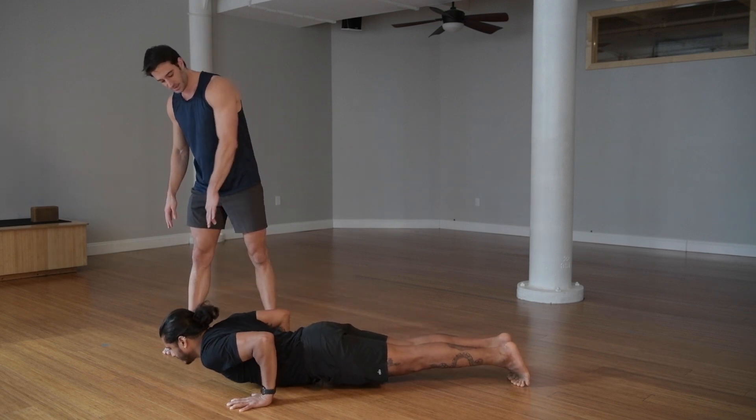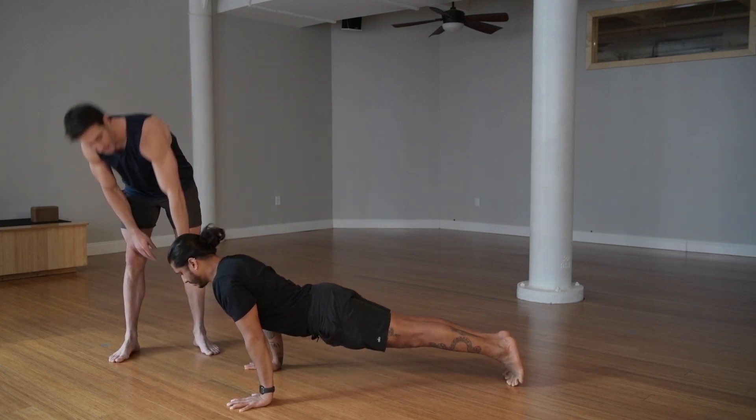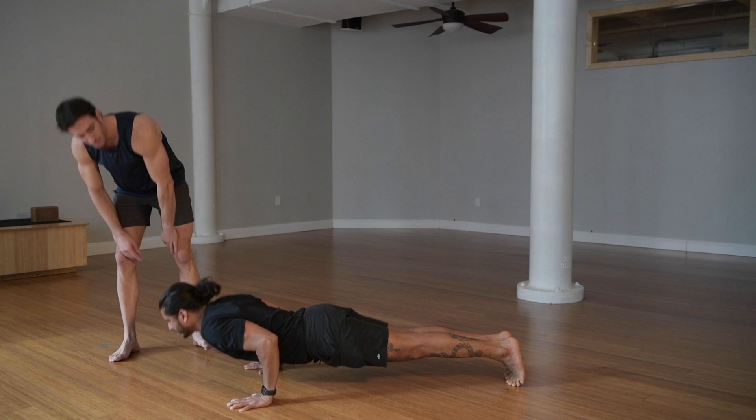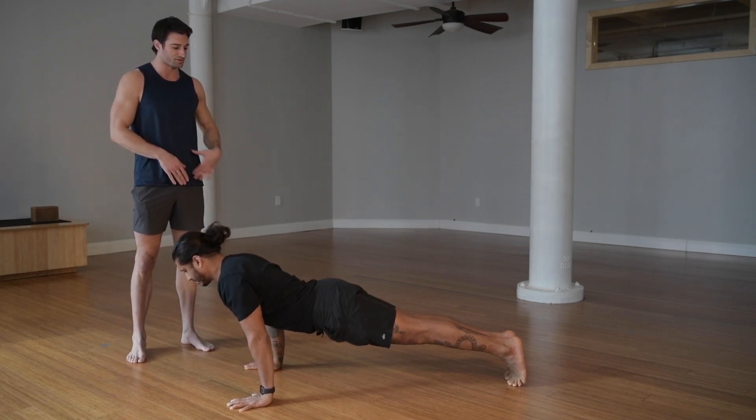He gets his chest to the ground and drives and presses up. One thing with push-ups — sometimes people throw their necks up. Imagine you've got a breath through between your chin and your sternum, so your head is nice and straight. This is going to help keep your core even more stable.